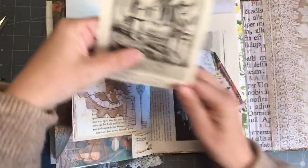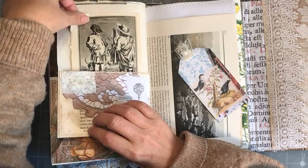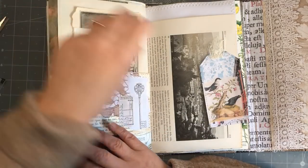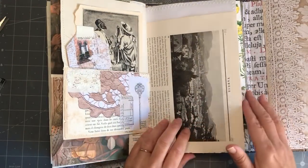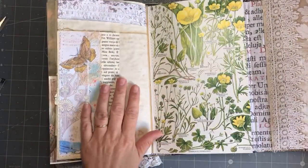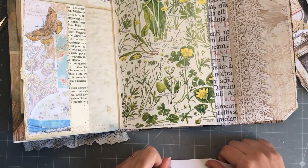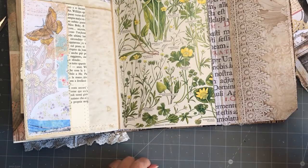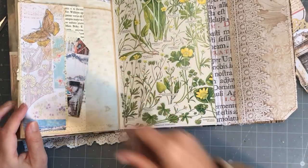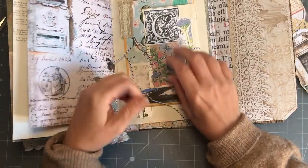I shouldn't wear my woolly jumpers when I'm working because they get in the way - they really do! Oh, isn't that wonderful. Maybe I'll change my tag - oh I think I like that one more, yeah okay. Just checking where I'm at - so I need another journaling card for there. Where's my list? I need three journaling cards. I could slip this one in there as well and put other things - I'm going to decorate that page.